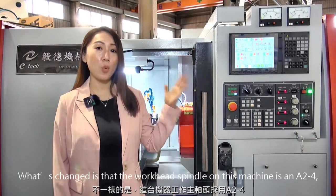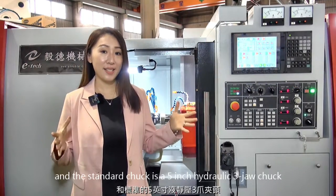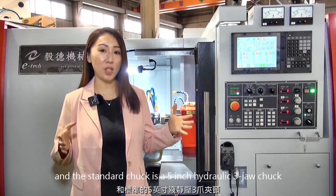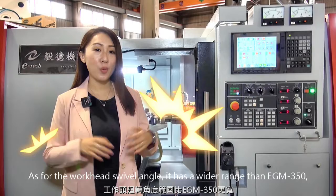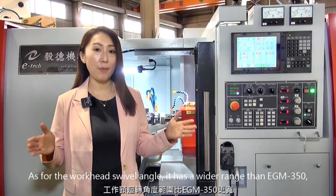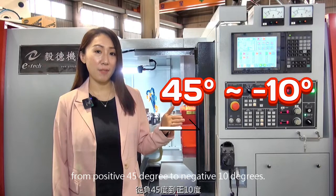What's changed is that the workhead spindle on this machine is an A24, and the standard chuck is a 5-inch hydraulic 3-jaw chuck. As for the workhead swivel angle, it has a wider range than the EGM-350, from positive 45 degrees to negative 10 degrees.